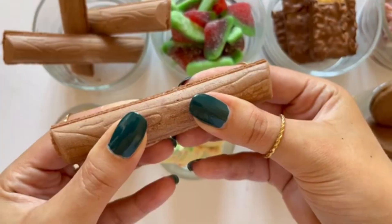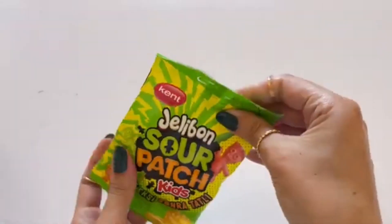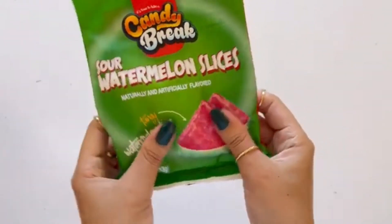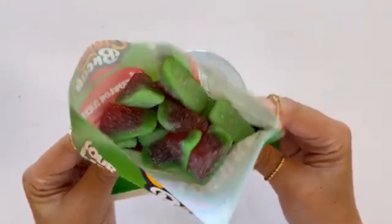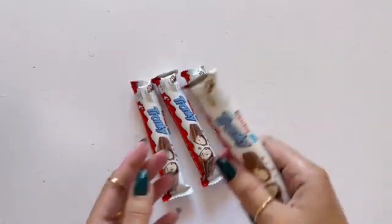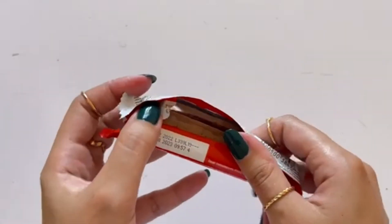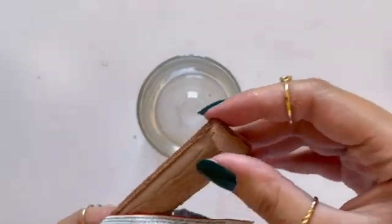Okay, let's go. Let's get started. Let's go. Let's go.